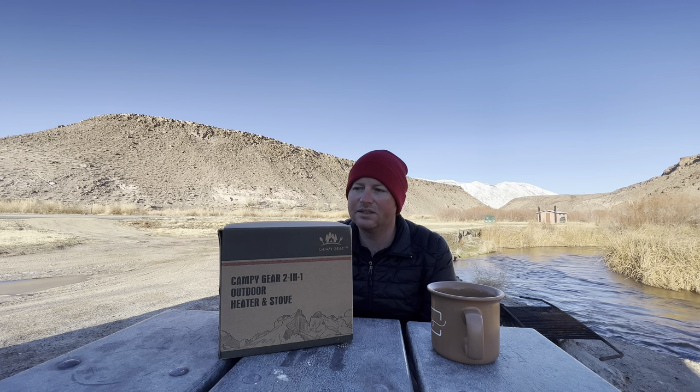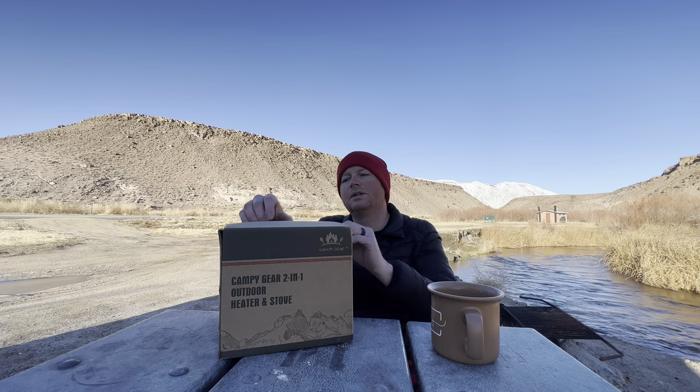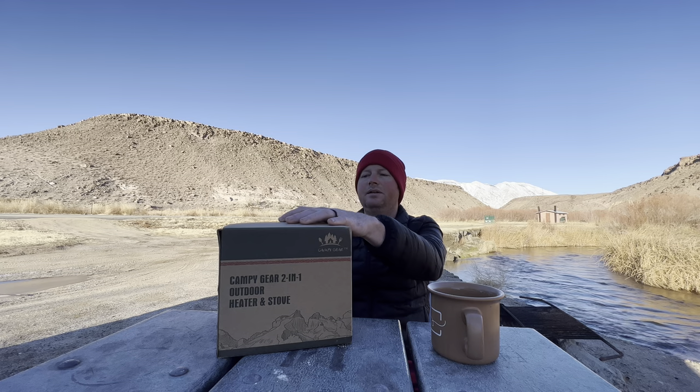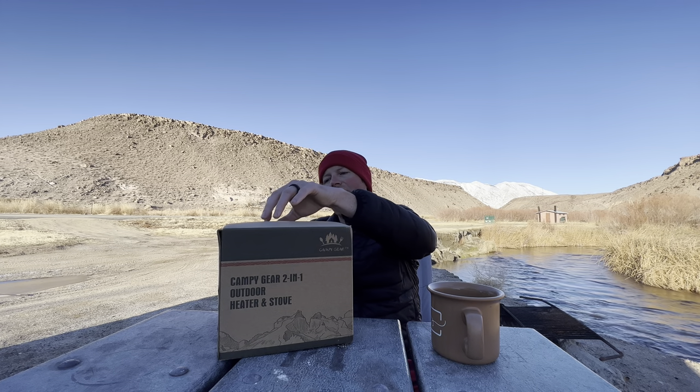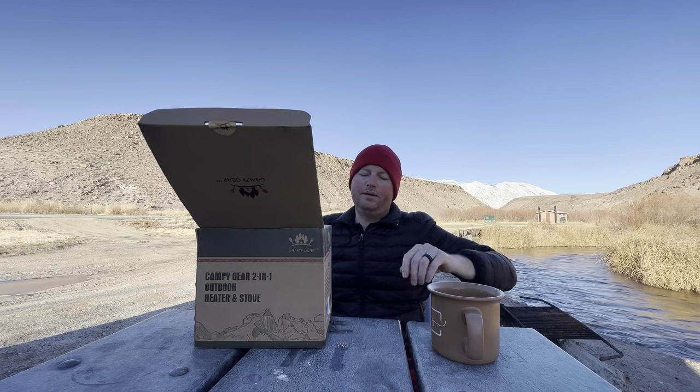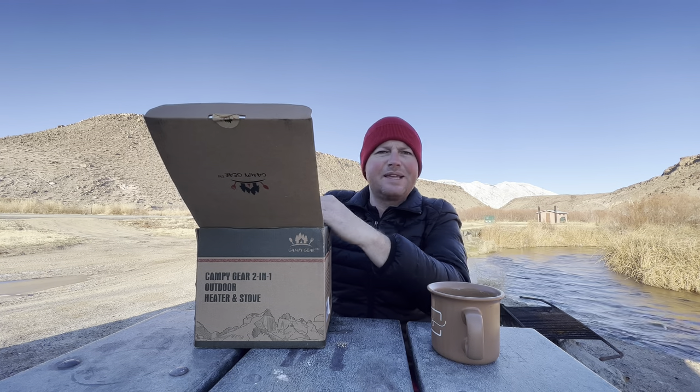I haven't even opened it. So let's do an unboxing and hook this thing up and see if it works, because it is 26 degrees right now and my hands are freezing. Hopefully this one works. I've been going with the Mr. Heater Buddy lately just because of what happened with this, but let's give it a second shot.